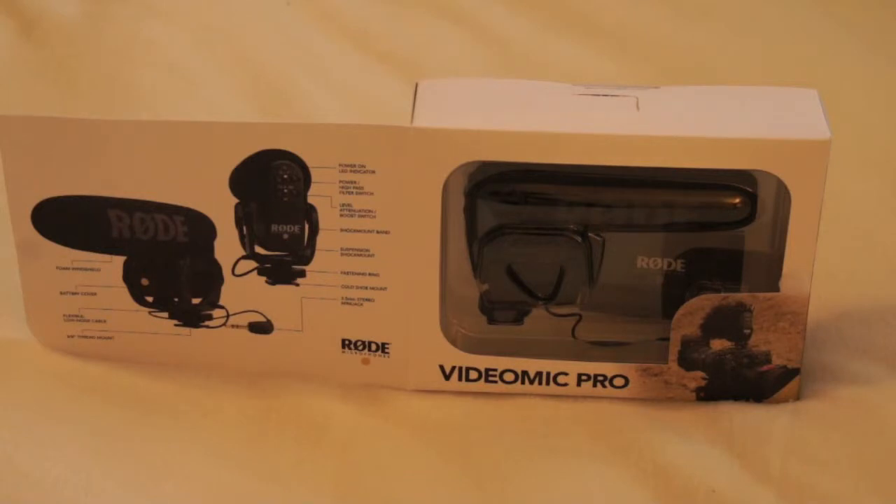However, the standard VideoMic's size was too big. Rode recently introduced the VideoMic Pro, a shotgun microphone designed for camcorders and DSLR cameras — much smaller but with the same excellent sound quality. After reviewing all of that, I decided to spend $200 instead of $100 for the older, bigger one. So let's unpack it and see how it looks.